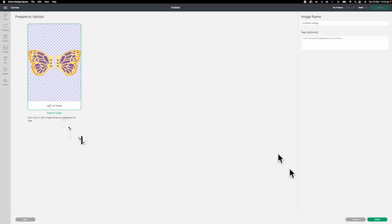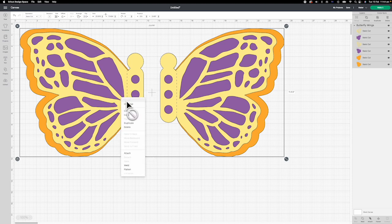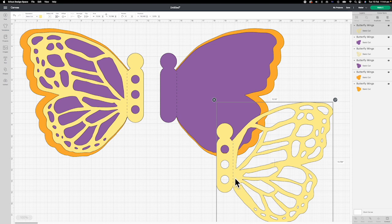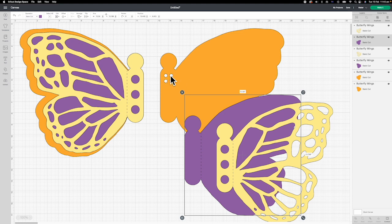Upload the SVG file to Design Space. There are three pairs of wings. Ungroup to show you the elements. The first layer has three holes in the middle and a folding line. The second layer has a folding line as well. There are four holes in the middle and no folding line on the third layer. Click Make It.